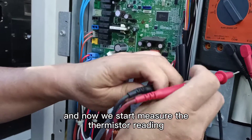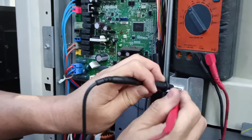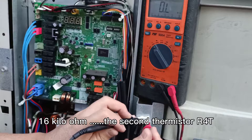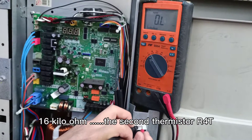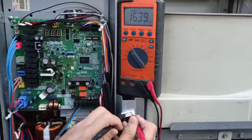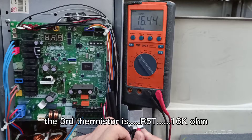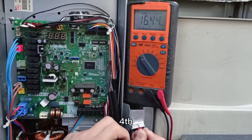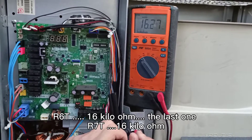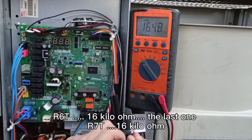Now we start measuring the readings. Number one, R3T: 16 kilo-ohm. Second, R4T: 16 kilo-ohm. Third, R5T: 16 kilo-ohm. Fourth, R6T: 16 kilo-ohm. R7T: 16 kilo-ohm.